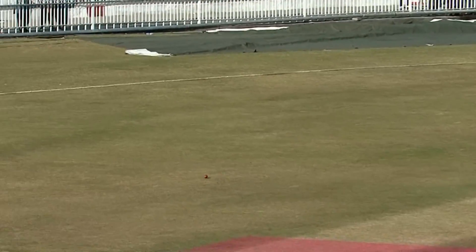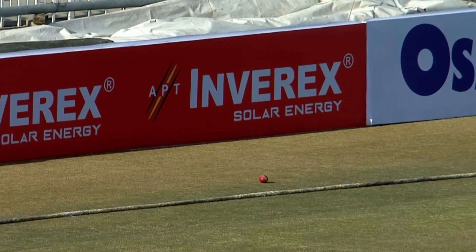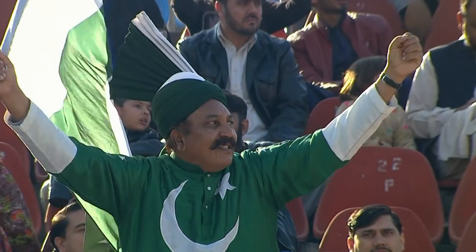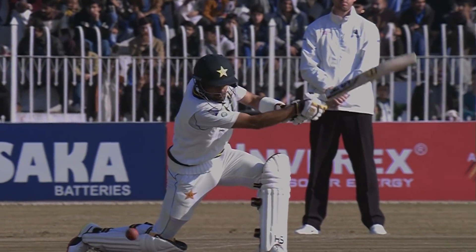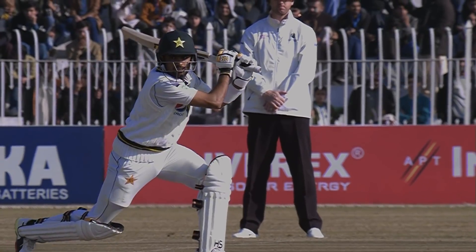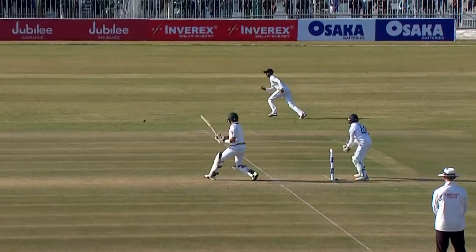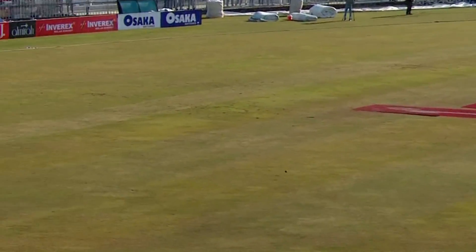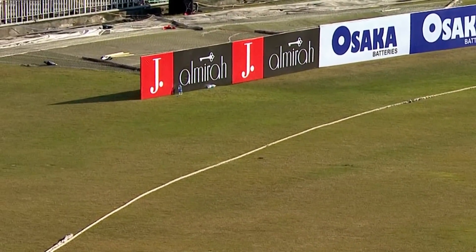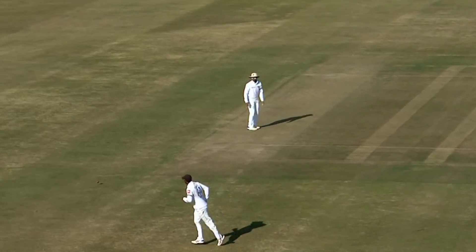Shot, beautifully played — square drive, stamping his class. Here's Babar Azeem seizing the moment. Yeah, classic stuff, really is a pleasure to watch and so easy on the eye when Babar Azeem plays these sort of strokes. Four more — this time it's Babar. It's really happening for the batsman.